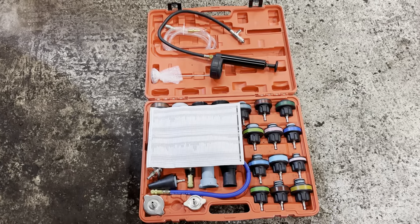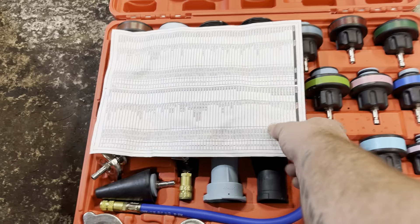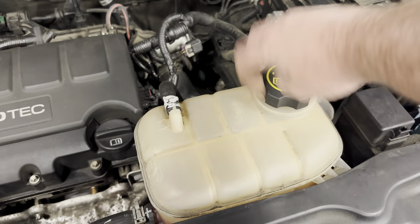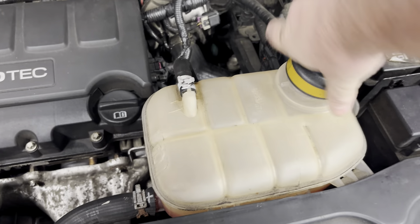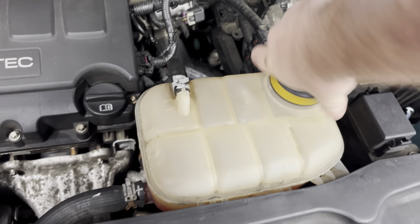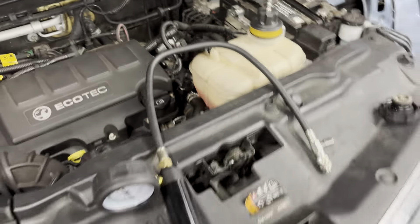This is our coolant pressure tester kit. It comes with a little manual that tells you all the vehicles and what cap number you'll need. Once we've found the right cap for our vehicle, we're going to take off the coolant expansion bowl cap and pop on the cap from the kit. This allows us to pump up the coolant pressure system.